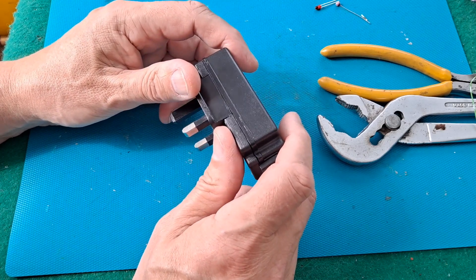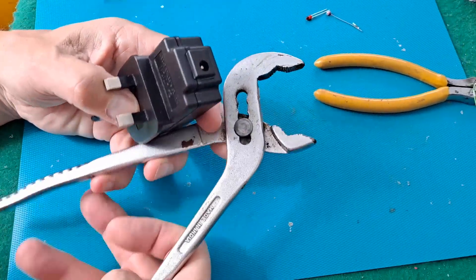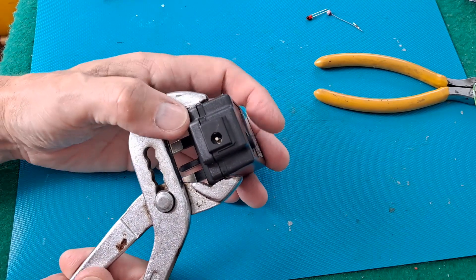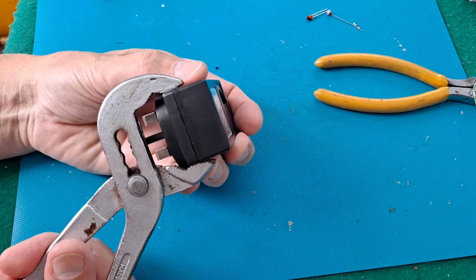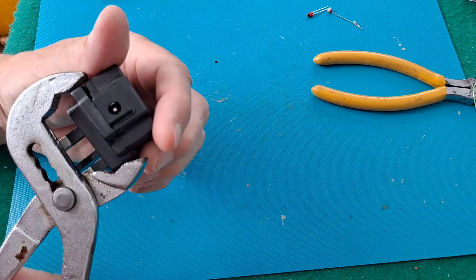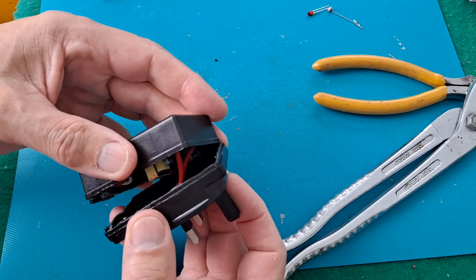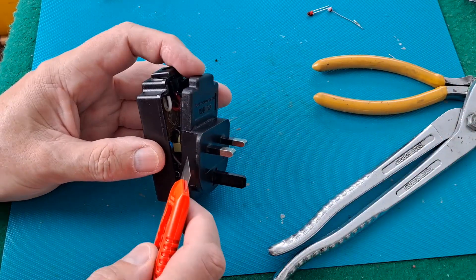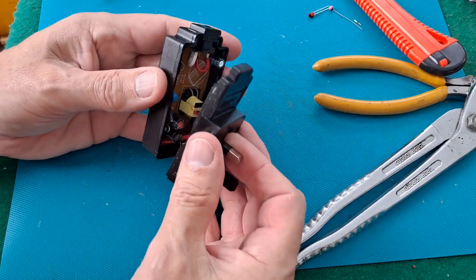He ended up smashing it apart with a hammer apparently, but in his later videos he does talk about using these, because you can open them right up and add a bit of pressure on the outside. As you can probably see, I've actually got a crack forming around the edges, so I think we might be able to get in. There we are — we are in. A little bit caught just there. Careful not to actually cut through to the circuit board.